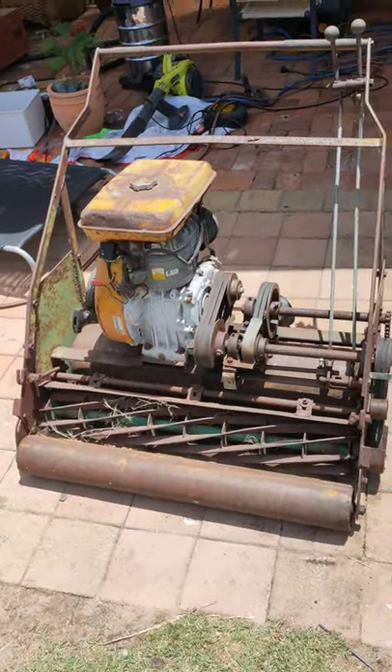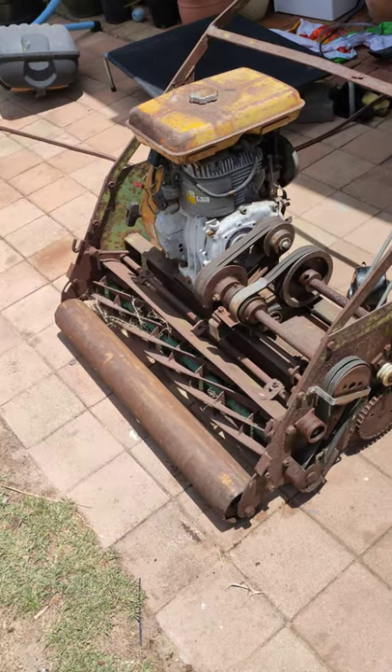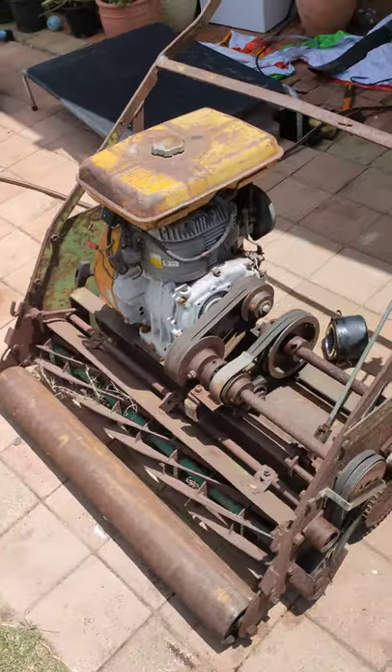Would you guys like to see a restore video of it? The motor kind of runs at the moment, that's about it. It moves forwards, the blade's not spinning, and it's rusty as balls.